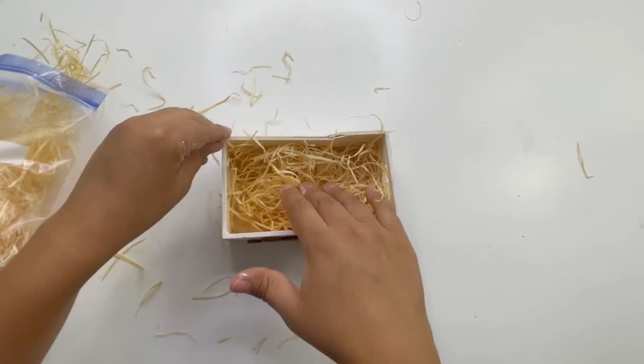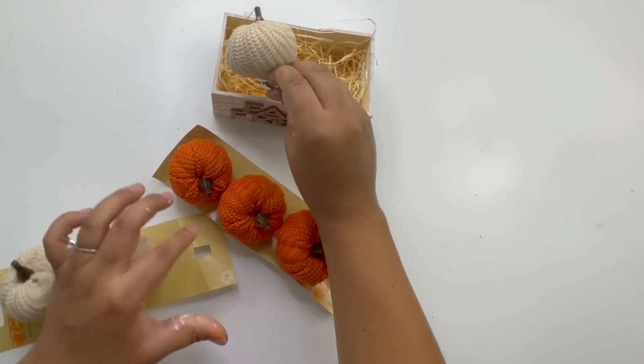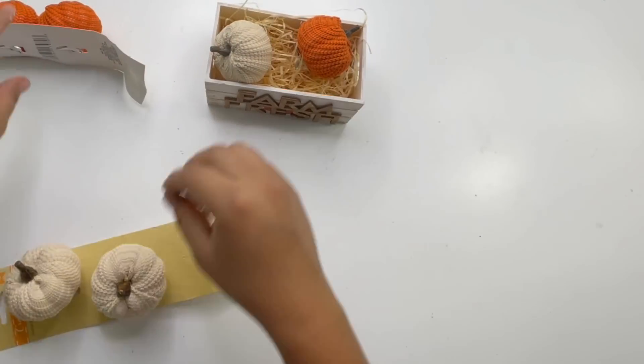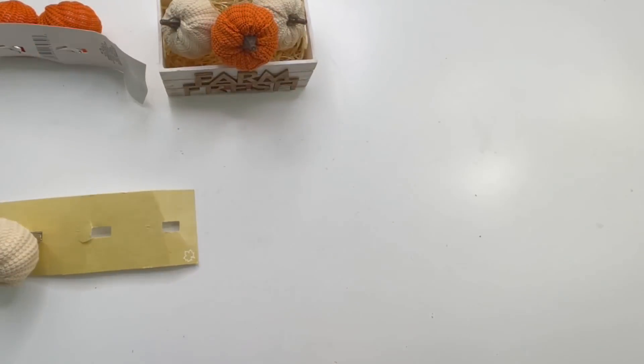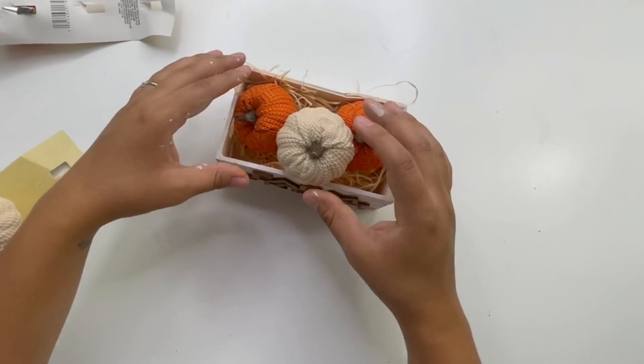To decorate the inside, I'm using a hay-looking material and these clip-on pumpkins — both from Dollar Tree. They are so beautiful! I did two orange pumpkins and one white since the basket is already white. And that is it — look how cute this turned out!